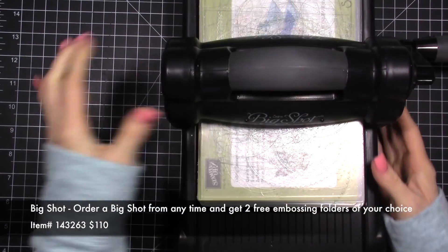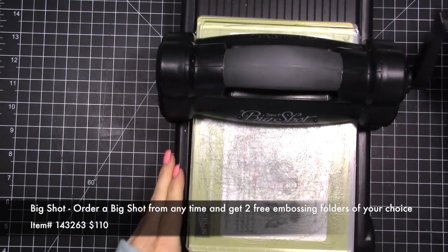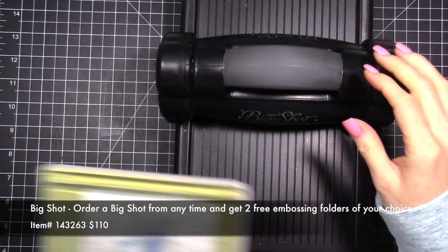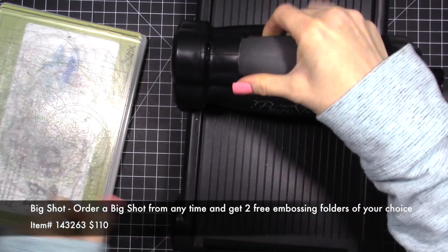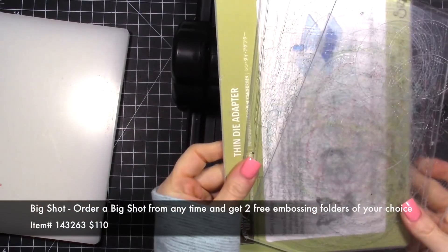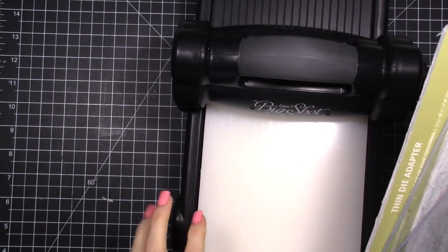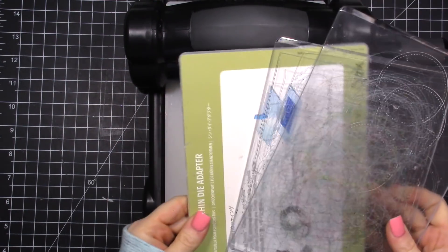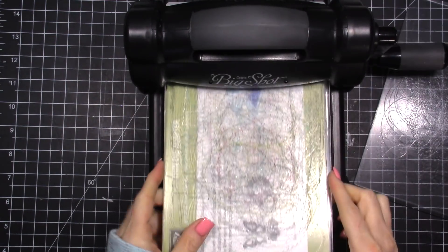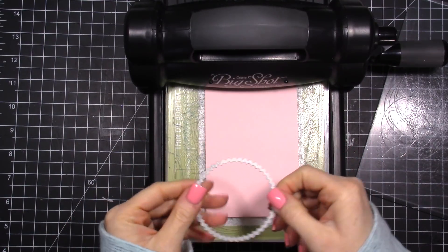Let's get started. We're going to use the Big Shot — here it is. If you're not familiar with it, it's a die-cutting machine. I love mine and use it all the time. You have a couple of plates on here and that's how we cut — I use the dies that go with it. I probably use my Big Shot every single day.